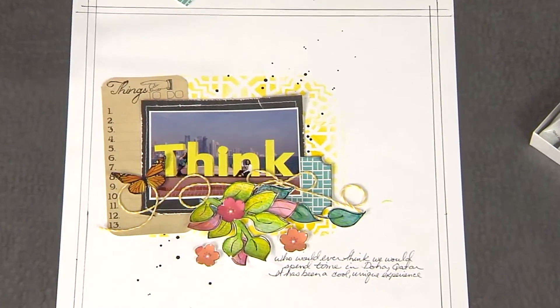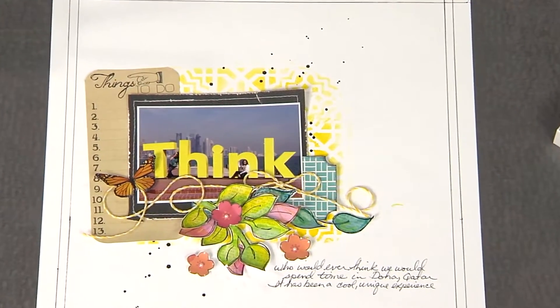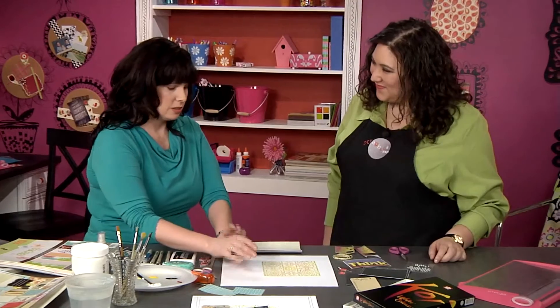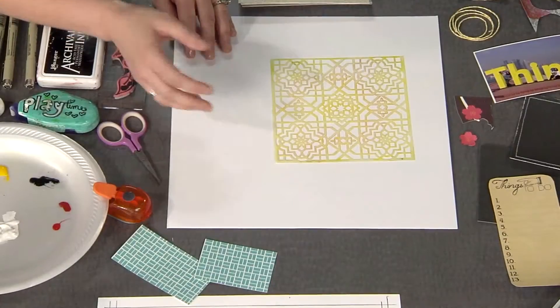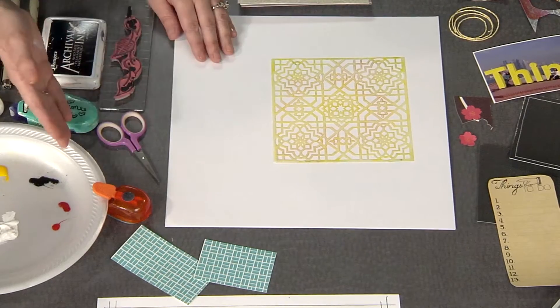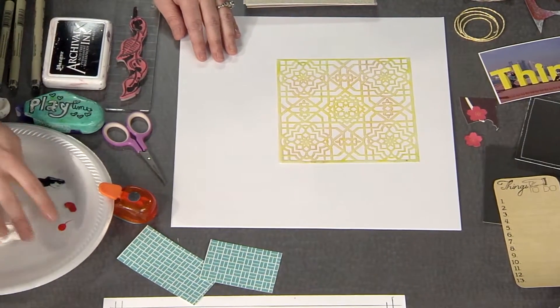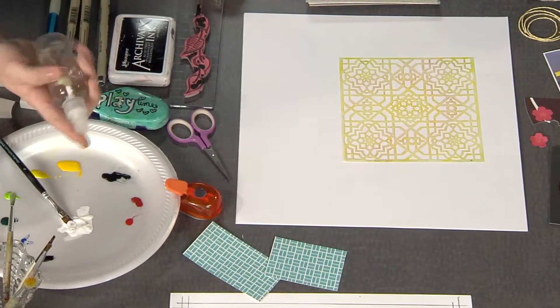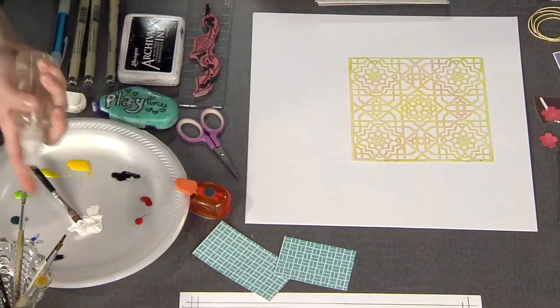And that's what inspired the background here that we're going to create. So we're just going to start with basic textured cardstock. I love textured cardstock — I think it gives that nice finish to it. We're just using a doodle template with some watercolors. You may think the watercolors are all dried up and not able to use, but that's the beauty of watercolors — you just use a little spray water and activate them.